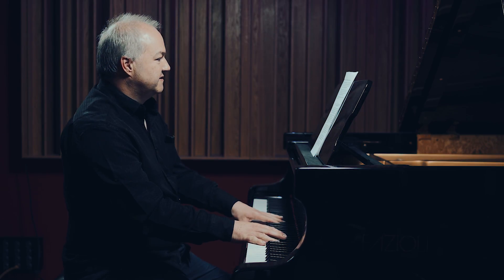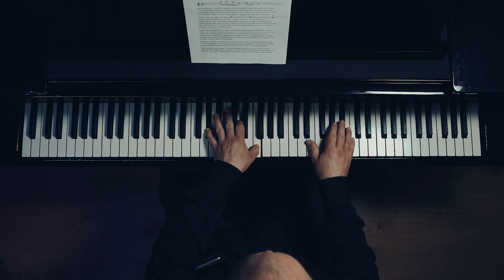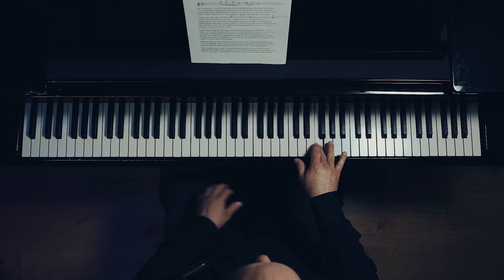I'll play that a second time and put the left-hand rootless voicing underneath. I'll move on now to example three, where we're looking at a few new voicings for bars two and three and six and seven in particular.